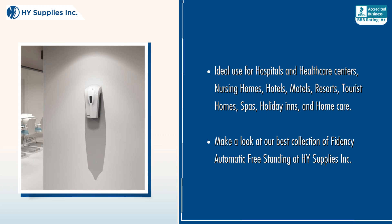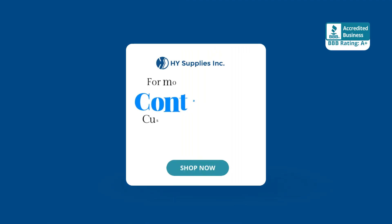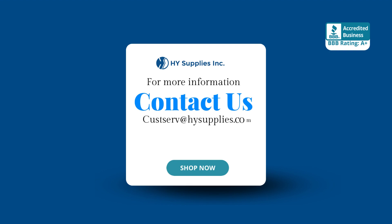Take a look at our best collection of Fidensi Automatic Freestanding at High Supplies INC. For more information, contact us at CustServe@HighSupplies.com. Please log on to www.HighSupplies.net. Shop now.